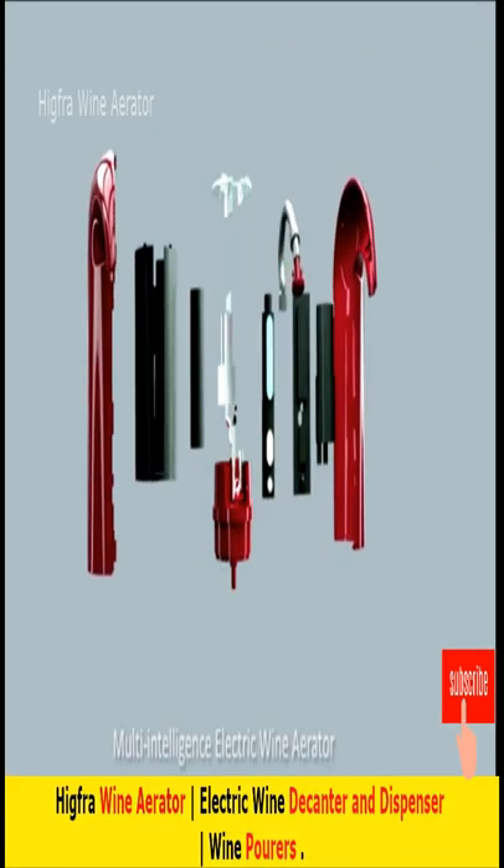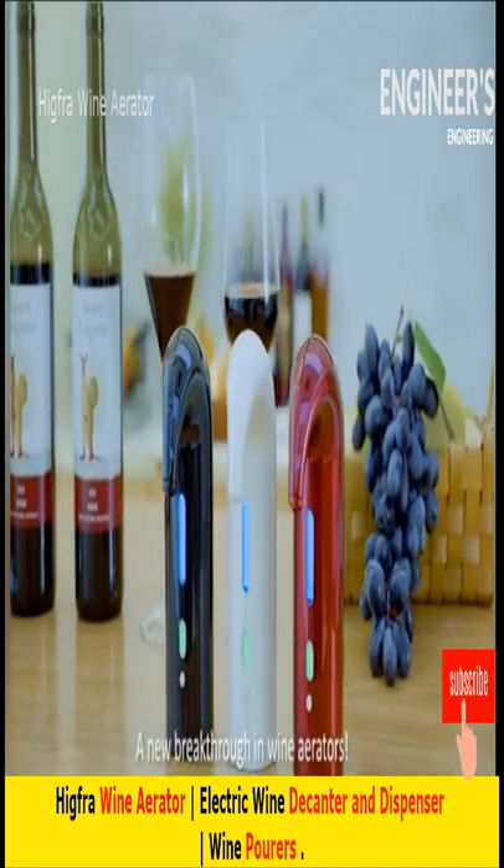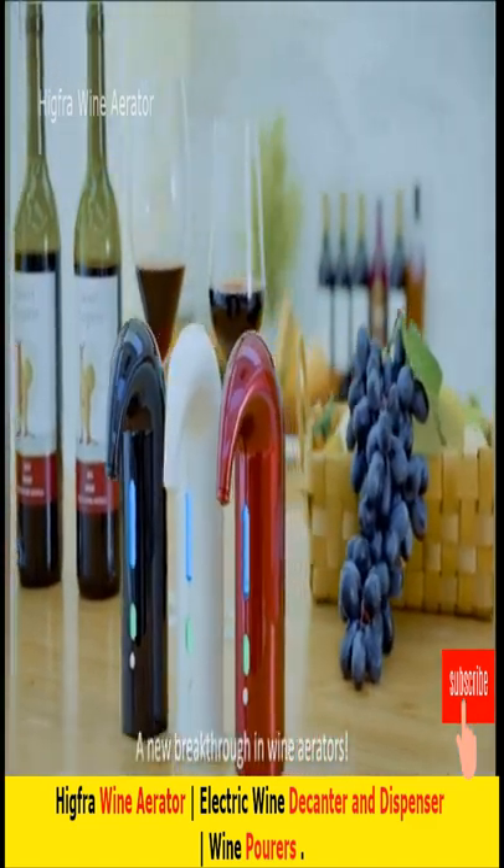Smart, multi-intelligence, electric wine aerator. A new breakthrough in wine aerators in green.